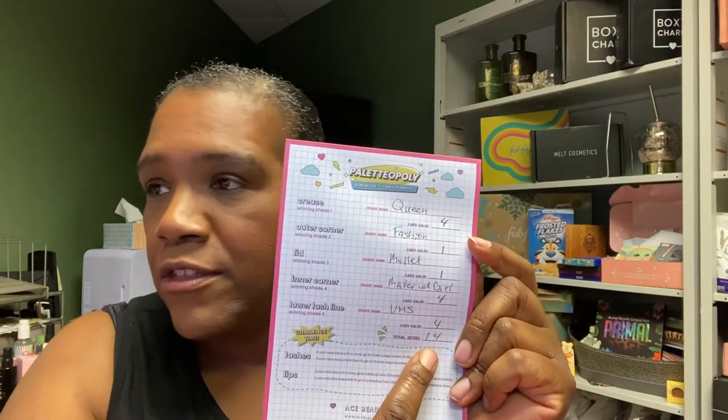If you get the whole collection, the total score determines which lash and lip you'll use. I got a 14. If your card value is 10 or more, you go for the fuller, longer, more glamorous lashes; if it's less than 10, you go for the shorter, more natural lashes. Same thing with lips: if your card value is 10 or more, you go for a bold lip — either strawberry shortcake or poly, which are a bright red and bright pink. If it's less than 10, you go for the more muted lip — either Teddy, the liquid lipstick, or Hologram, the neutral lip gloss.